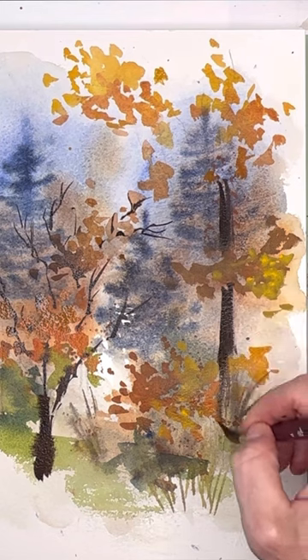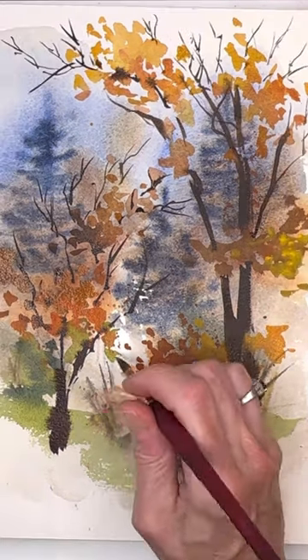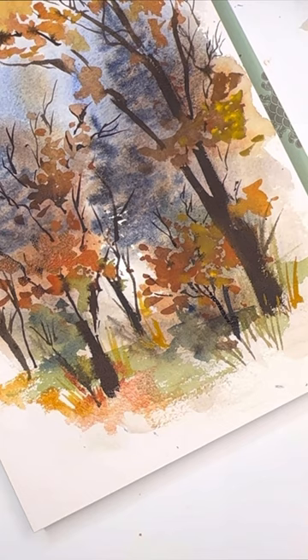Super simple once you just break it down — a lot of fun, really easy. Adding the tree trunks in little details with some small brushes, some branches, maybe a little splattering. So creative and easy, fun to do. Go check it out, have fun painting, enjoy!